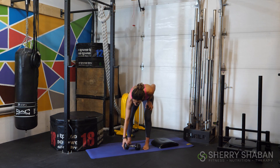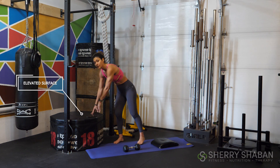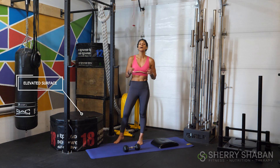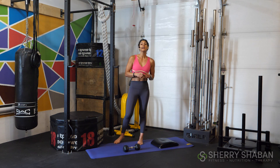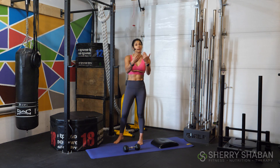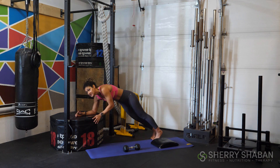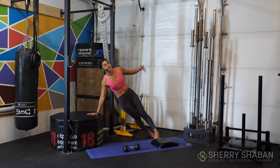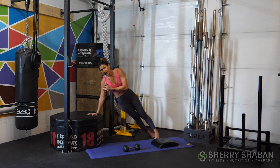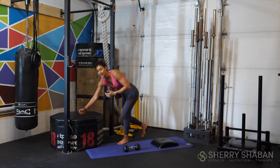I'm going to suggest that you follow along with an elevated surface nearby in case you need to modify some movements, particularly the plank. So instead of doing the plank on the floor on your knees, what we're going to do to gain strength and progress to doing it on the floor is just getting into an elevated position. You're going to see today that we've got some movements where we're going to be in a side plank position — you can do this on your hand or even on your forearm if you're comfortable.